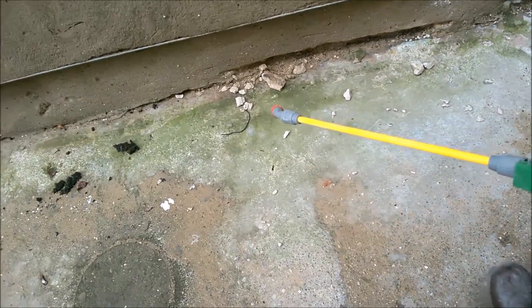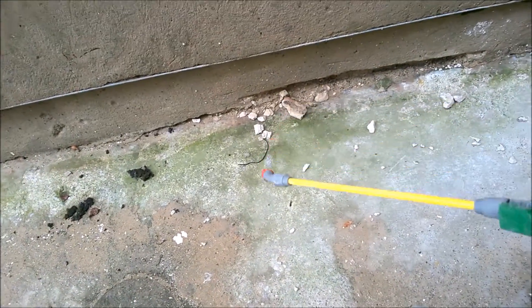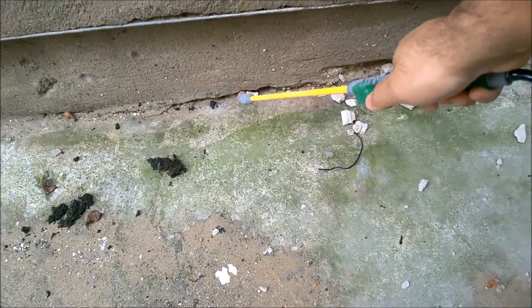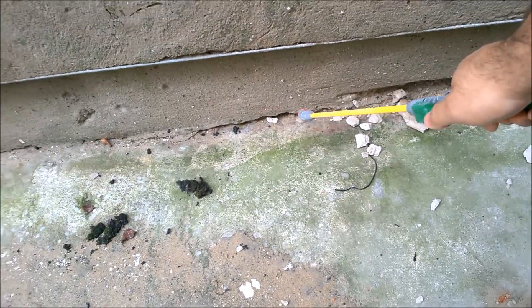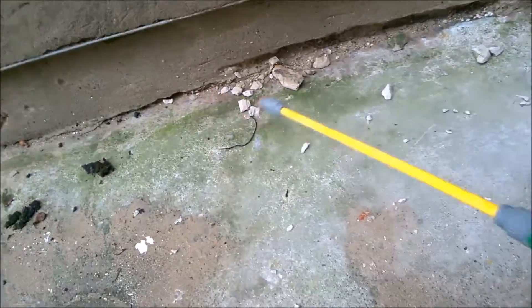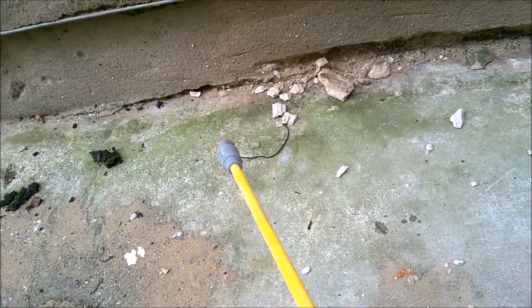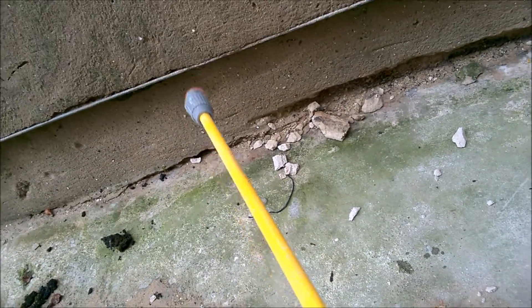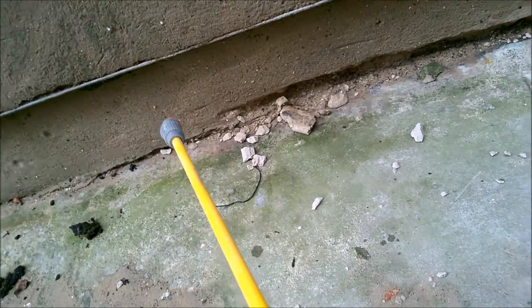This is phase number three of preparing the render. What we're doing — you can see these gaps here at the base of the house. These gaps need to be filled, and you can't just fill them as they are. You can, but you're not going to get a good job, and it's going to be hard for the mortar or cement to stick to it.